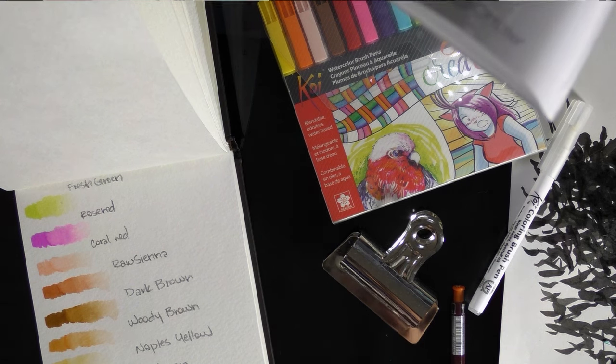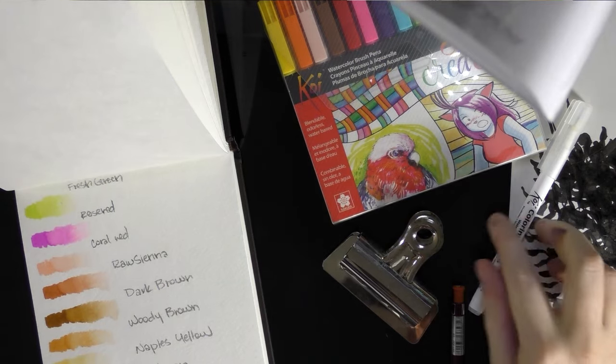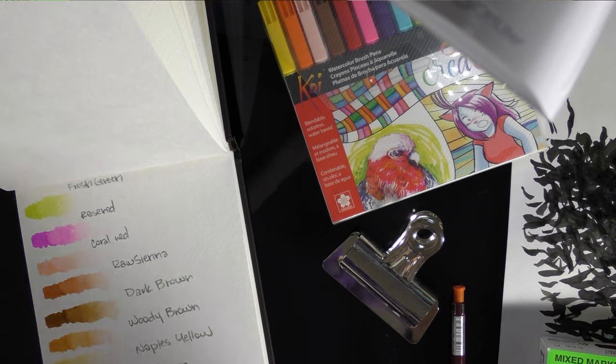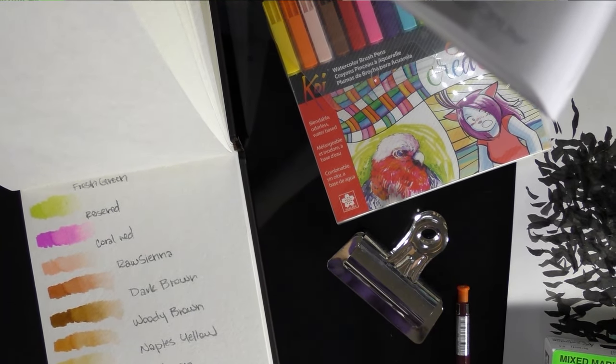So that was my swatch test for the Sakura Koi watercolor brush pens. I hope you guys found it helpful. I'll probably record the field test as well, just because it might be easier than taking a bunch of photos. I'm Becca Hilburn — I hope you guys have a good day. Bye!